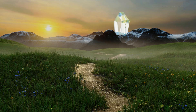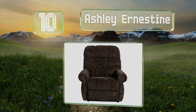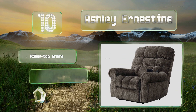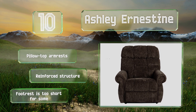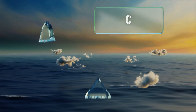Starting off our list at number 10: offsetting the appeal of an easy chair is the knowledge of how difficult it can be to get out of it when you're done putting your feet up. Fortunately, the Ashley Ernestine resolves the matter with a helpful nudge to restore you to an upright position. It comes with pillow top armrests and a reinforced structure. However, the footrest is too short for some.